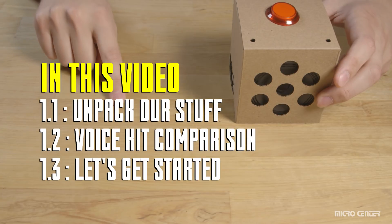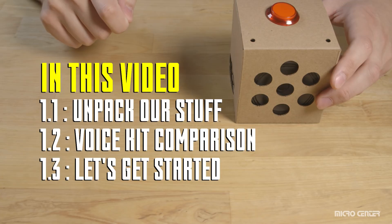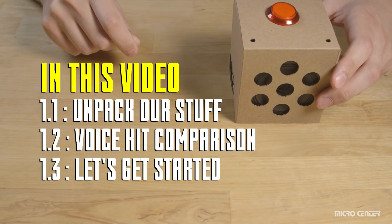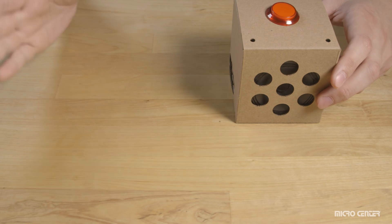Now, if you're in a big rush or you know what you want, you can jump straight into the action by clicking one of the bookmarks listed in the description. Otherwise, let's all just sit here awkwardly for a few seconds. Your patience has been noted.